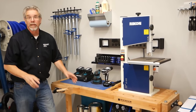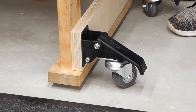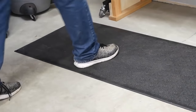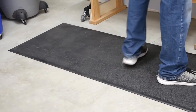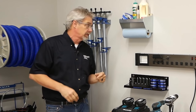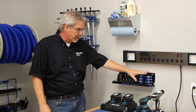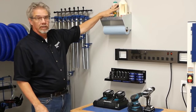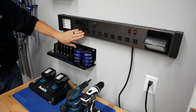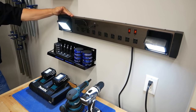Every workshop needs a workbench, but ideally in a small space, even the workbench should be mobile. That's why we use these Rockler workbench casters — we can move the bench to where we need it and when we set it down, it is rock solid. An anti-fatigue mat at the bench makes standing much easier on your body. On the wall we hang clamps, bench cookies and accessories, a shelf for glue and paper towels, and a wall-mounted power strip with task lighting, a USB charger, and a place to set your phone.